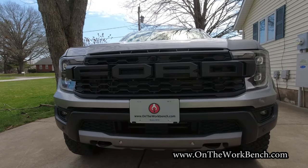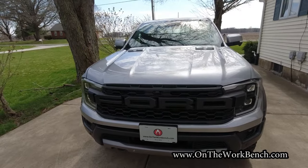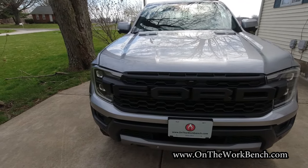Hello and welcome back to On the Workbench. We've got a very special edition for you today. We are looking at a 2024 Ford Ranger Raptor — not just any Ranger Raptor, but this is my Ranger Raptor. I took delivery of it yesterday.